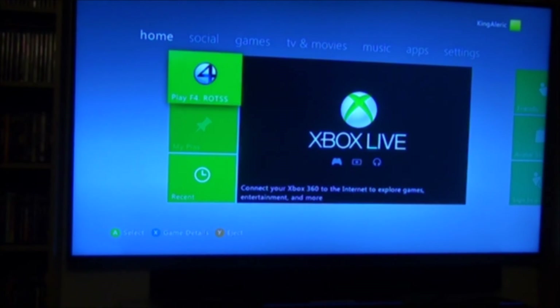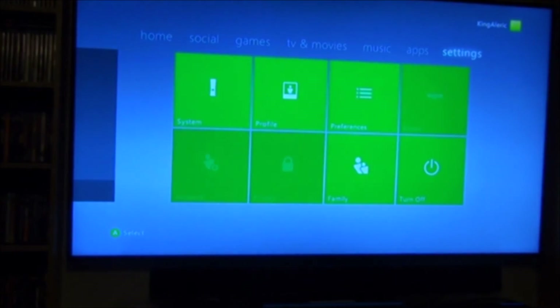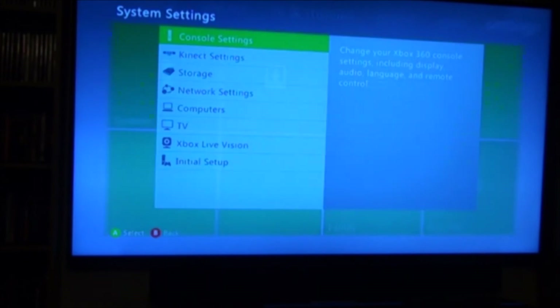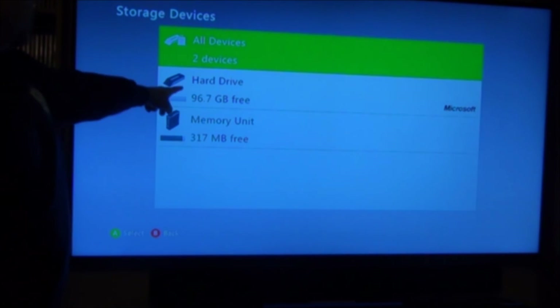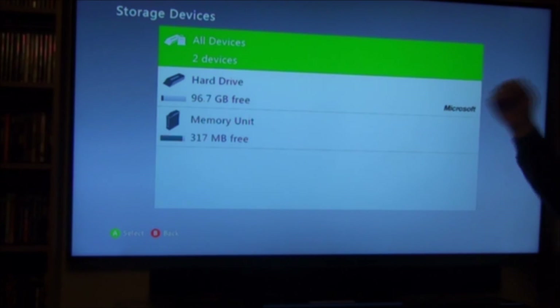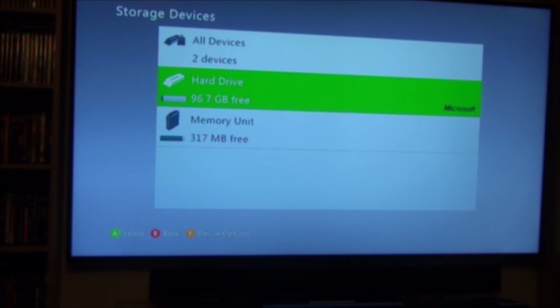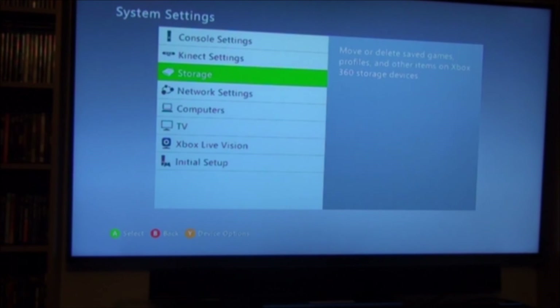Okay, so now we've got it turned on. Go to Settings, System, Storage. And now I see the new hard drive. You'll see here it sees it as a Microsoft product, so it knows it's a Microsoft product. So now I can start saving to that — where before I only had 317 megs free. So now I can play some of my old games. I hope you enjoyed the video. I hope it helps you if you wanted to swap your hard drive over from one Xbox to the other. Keep on playing. See you later.